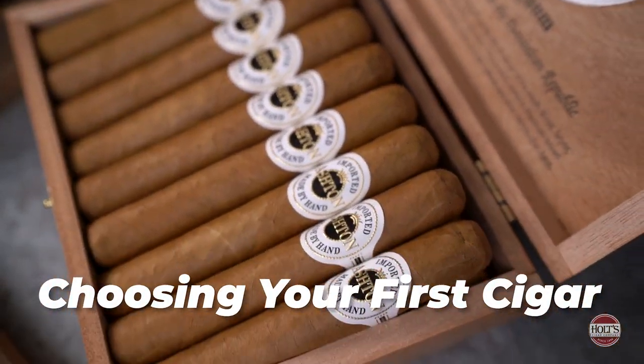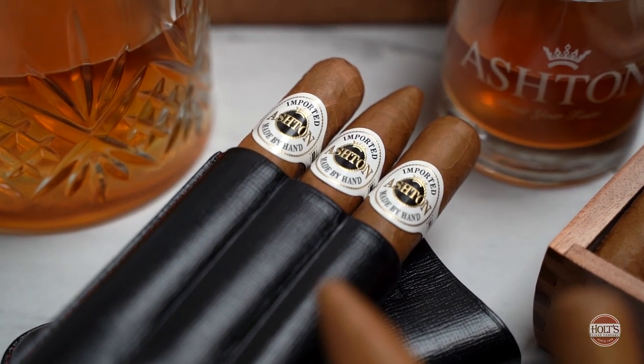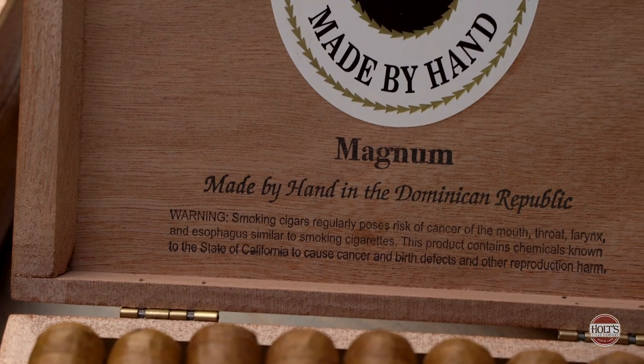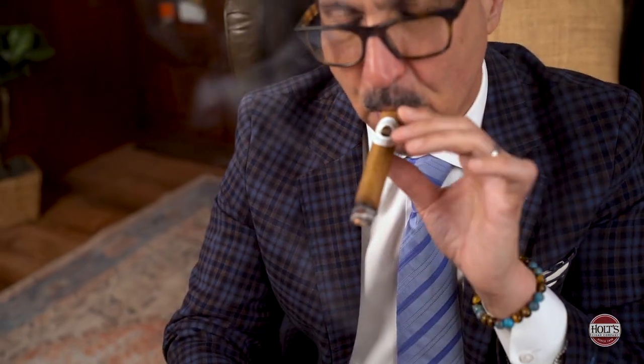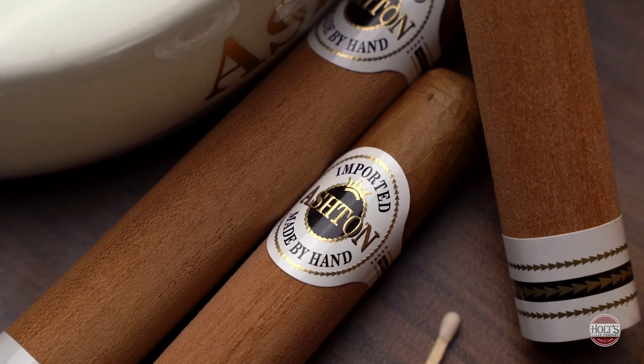A couple of things to consider when choosing your first cigar — the most important factor is to keep it approachable and mild. You want something with flavor but without aggression. When I first started smoking, something I cut my teeth on was the Ashton Classic, particularly the Magnum. It's a very approachable cigar with creamy notes. You don't want to jump into the deep end and start with a really strong cigar, because that'll definitely scare you off. Start with a mild to medium body cigar and go from there.